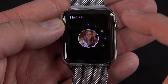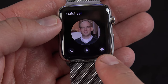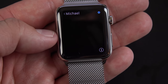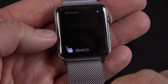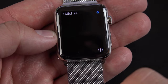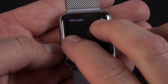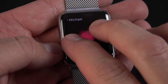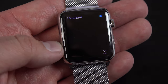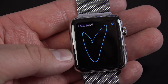I only have a couple contacts here, but if I select a contact I have several options: I can directly call them, message them, or use Digital Touch. Digital Touch lets you tap the screen and send those taps to the user. You can also send your heartbeat just by tapping and holding two fingers to the screen — it records your heartbeat and sends it to the other user, assuming they have an Apple Watch. You can also sketch on the screen and it will send the sketch exactly as you drew it.